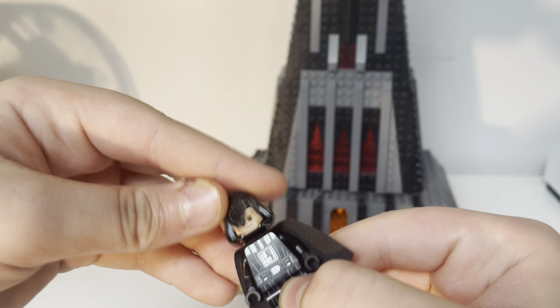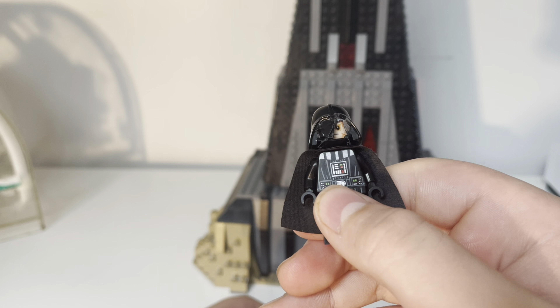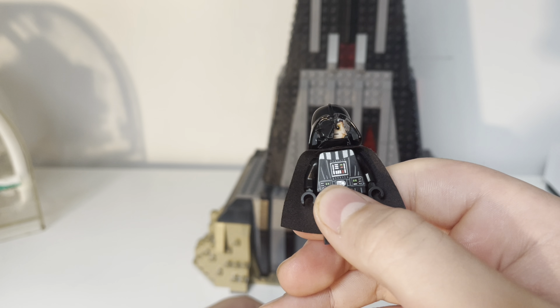I basically just took a knife and cut half of the helmet piece off. I used the face from the burnt-up Anakin, and it looks pretty good. I really enjoy this minifigure — it was a really fun idea. I do have two Darth Vaders, so I didn't cut the helmet of my only Darth Vader. So let's get on to the next thing.